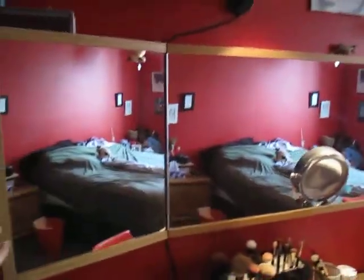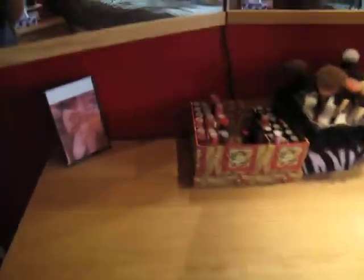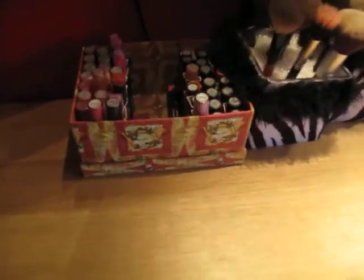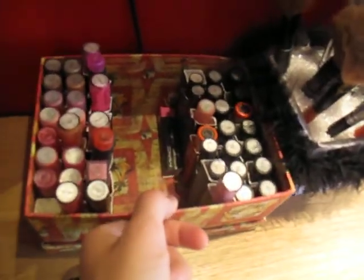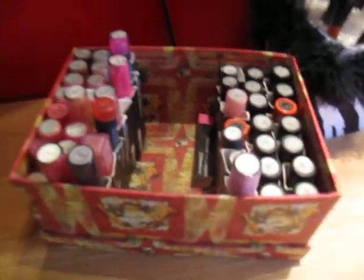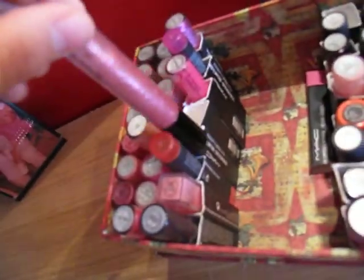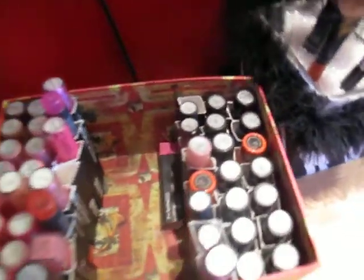It's all one mirror and it kind of has these parts that move. On my actual vanity, I have this box here that has all my lip products — lipsticks and lip glosses. These are all MAC. I cut the actual packaging so that they just kind of fit in there like that.